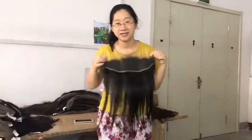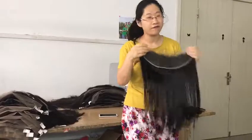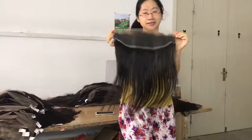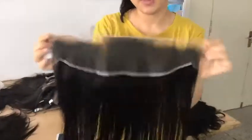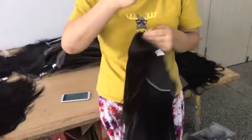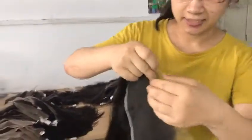This is our HD lace frontal. This frontal is invisible, very, very soft. You see, it can stretch like this. The HD lace frontal is different from other lace. Because you see, the hole is bigger.